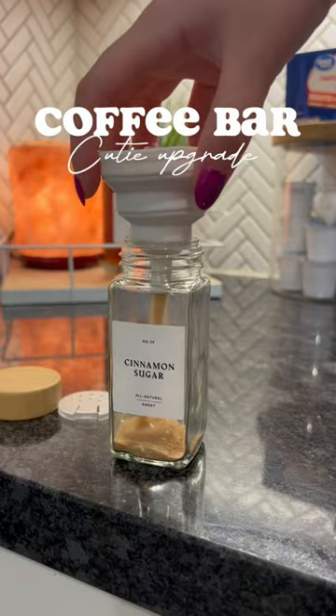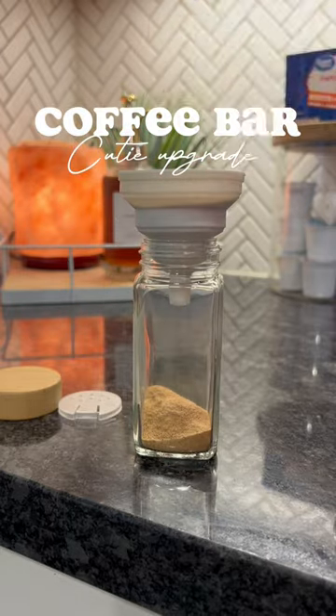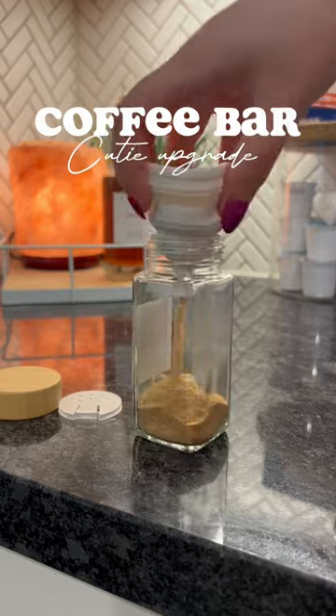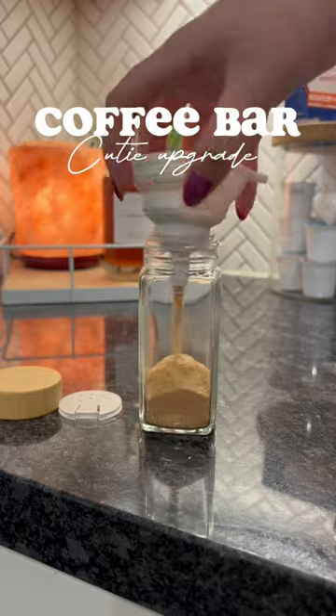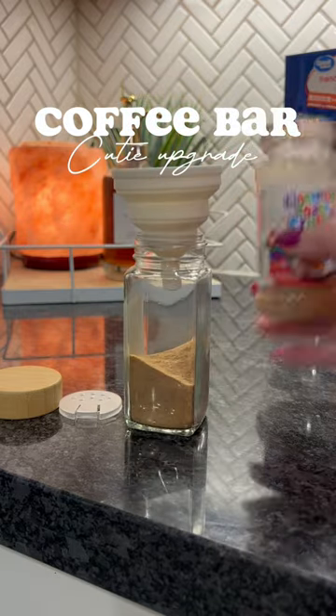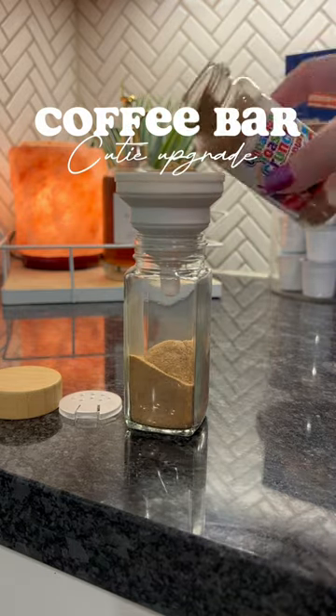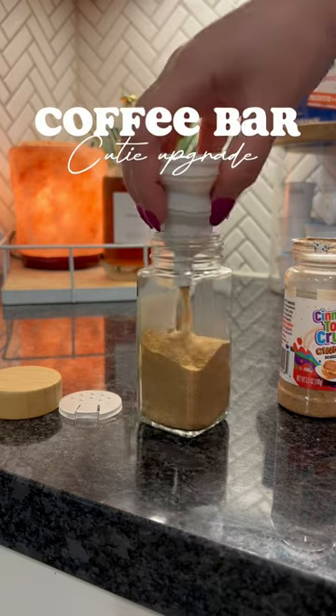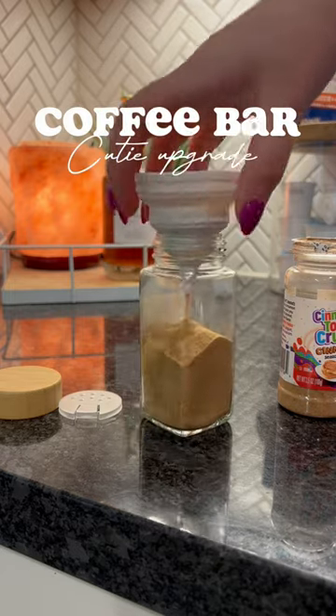This is just cinnamon dust and y'all, it's life-changing for your coffee. I know I should probably just use cinnamon, but the cinnamon sugar just adds like a perfect little touch. I don't even know who I am — I've been enjoying cinnamon coffee. I usually skip over cinnamon powder, but I guess the pumpkin spice latte put me in the mood and now I cannot drink a cup of coffee or an iced coffee without my cinnamon powder, so don't even come for me.